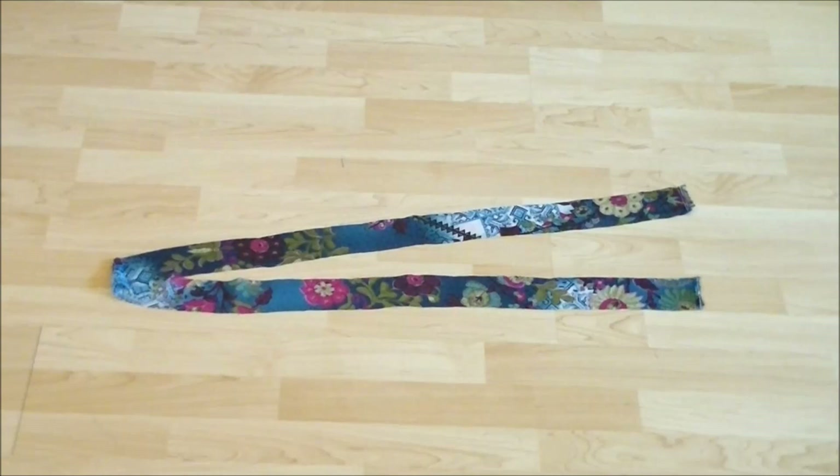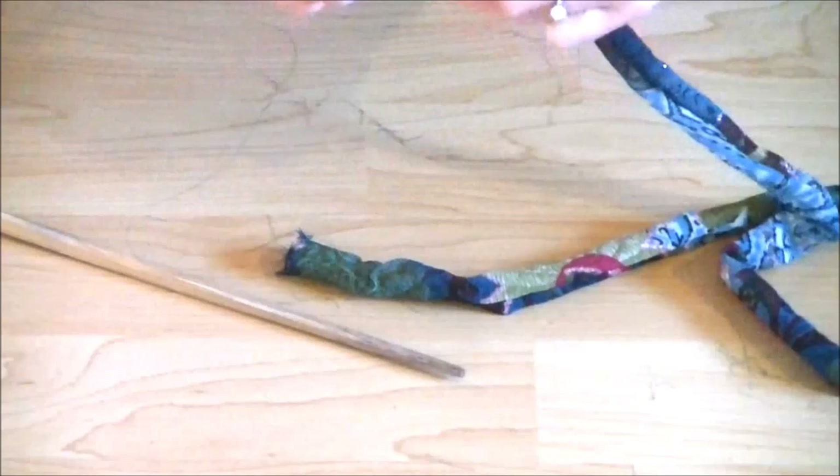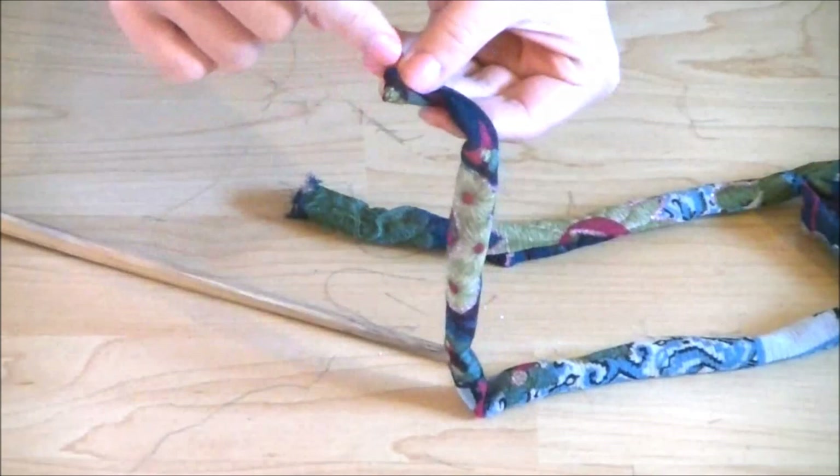And if you want to make a tie, cut a long strip out of the leftover fabric. I used the whole width of the fabric and made it about 5 centimeters or 2 inches wide. Sew the tube right sides together with a 5 millimeter or quarter-inch seam allowance, then turn the tube inside out and stitch the ends shut.